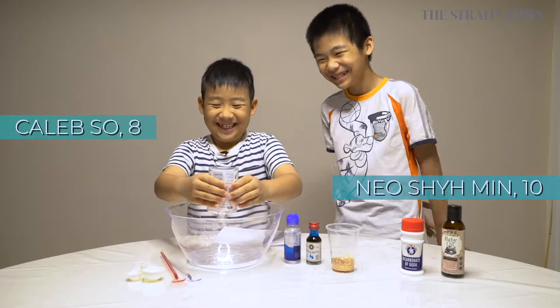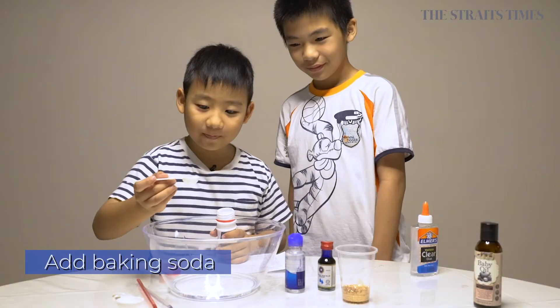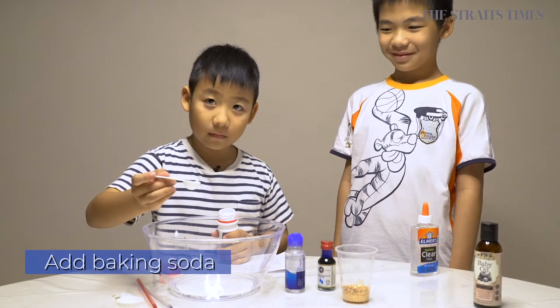Colorful slime. Step one, pour the glue into the bowl. Step two, add in the baking soda.